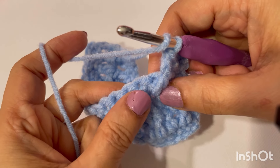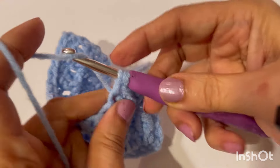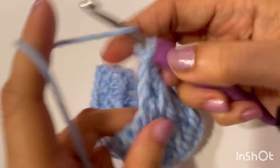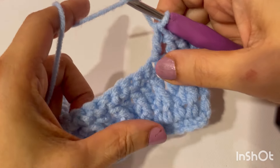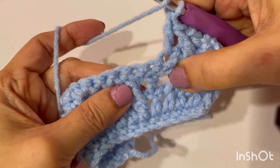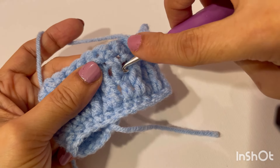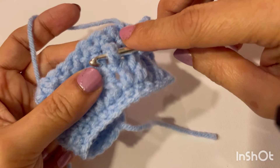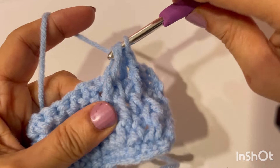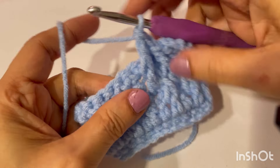So we are making normal double crochet on top of our previous front post double crochets, and front post on top of the normal double crochet into the double crochet from the previous row. We continue alternating these two stitches across the row.